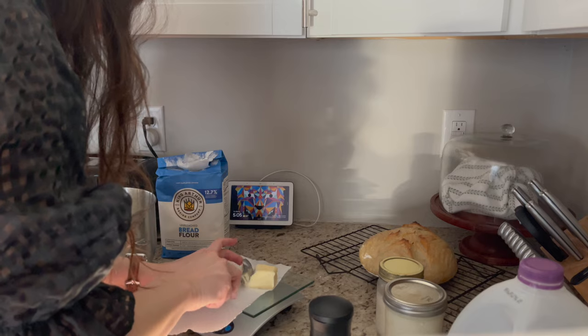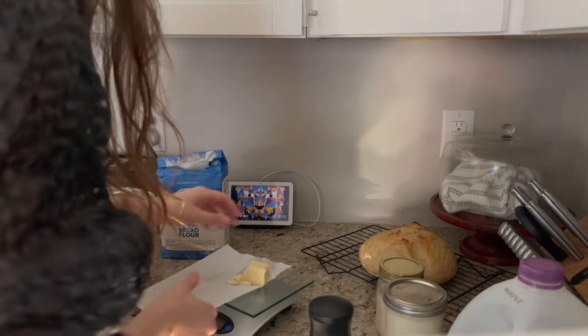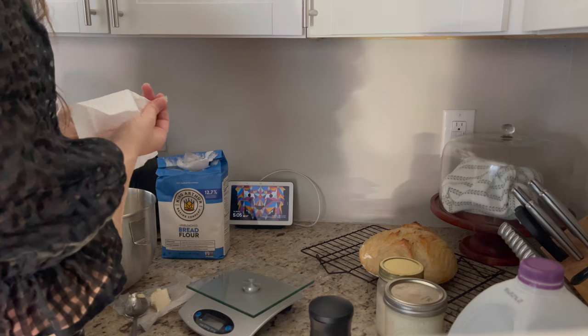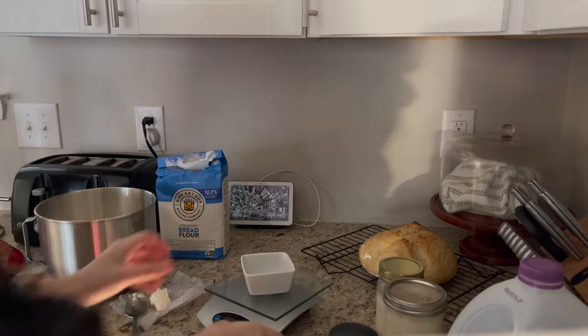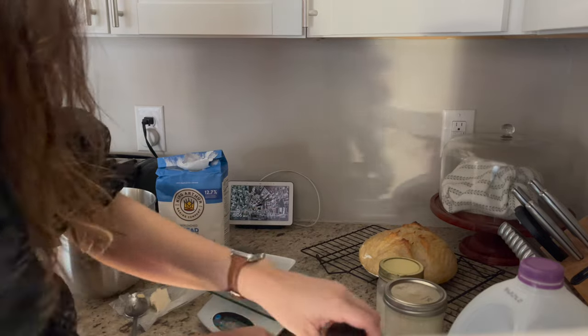If you're unfamiliar with the ice cube method, you just put ice cubes at the bottom of your Dutch oven, and when you're baking, the steam is supposed to surround the bread versus just being encapsulated by the Dutch oven. It's supposed to permeate the entire loaf versus just the outside — at least that's my impression of it, and I think it did a better job.